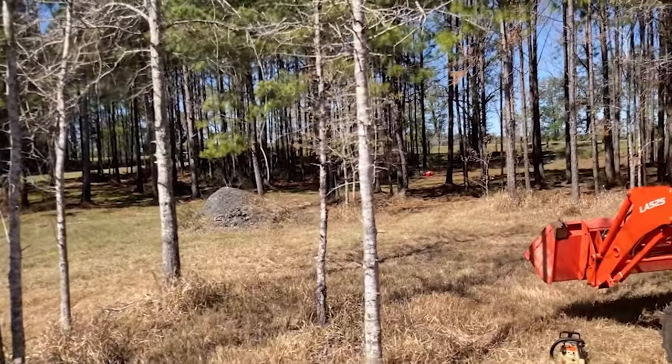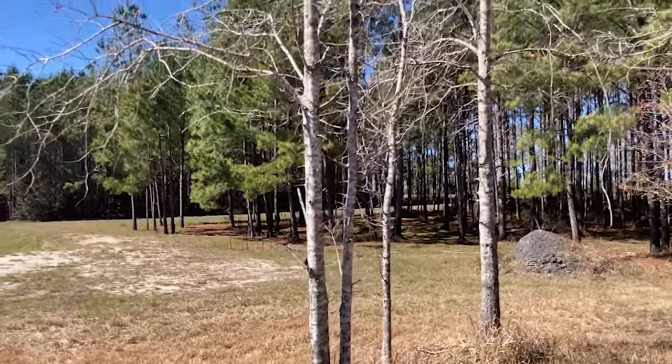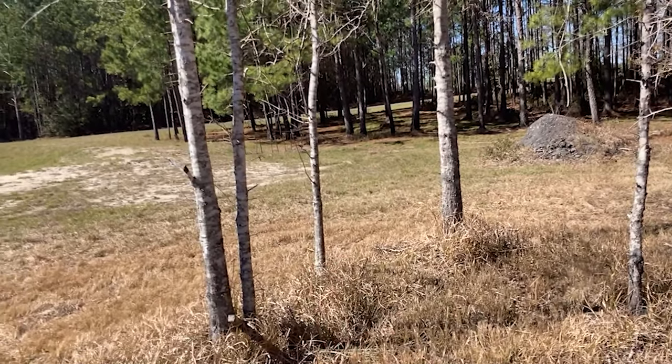I've got a dead oak tree right there — that one's dead. Then I've got a double oak here, and that's not allowing that one to canopy. So I'm either going to leave that double oak or take that little one in between — take that one out right there.